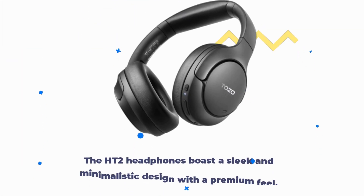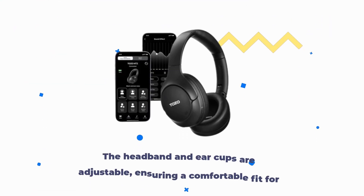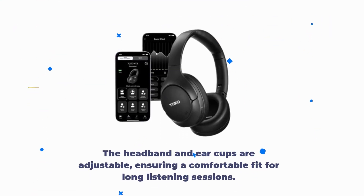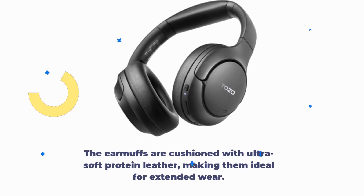The HT2 headphones boast a sleek and minimalistic design with a premium feel. The headband and earcups are adjustable, ensuring a comfortable fit for long listening sessions. The earmuffs are cushioned with ultra-soft protein leather, making them ideal for extended wear.